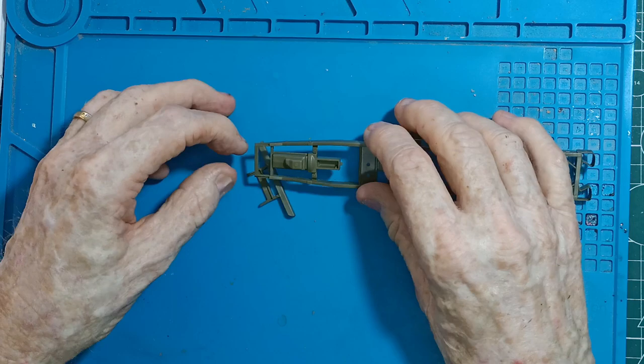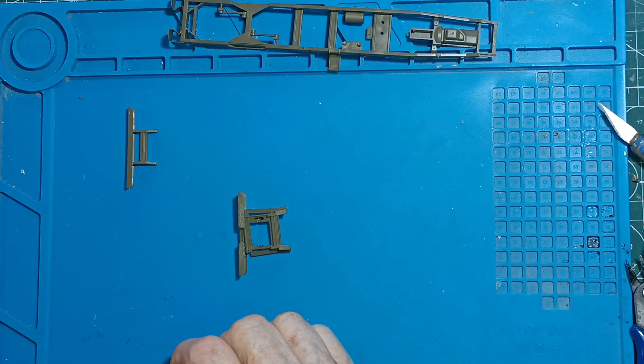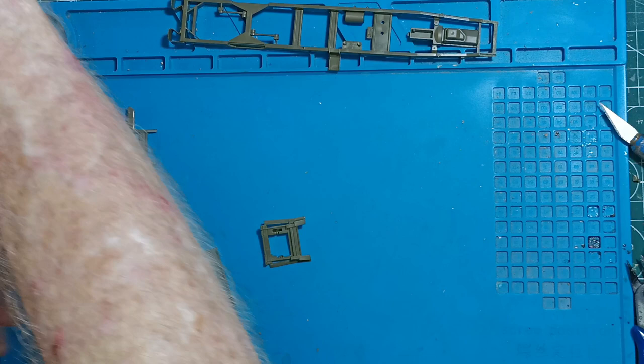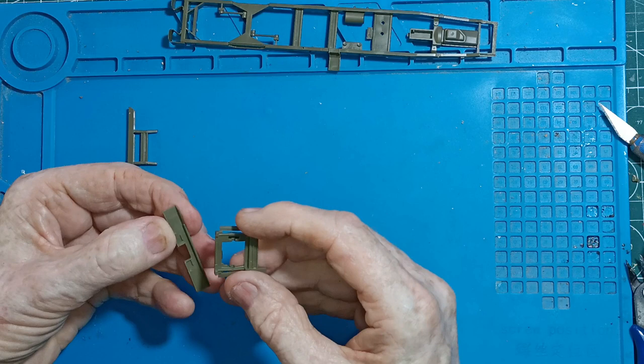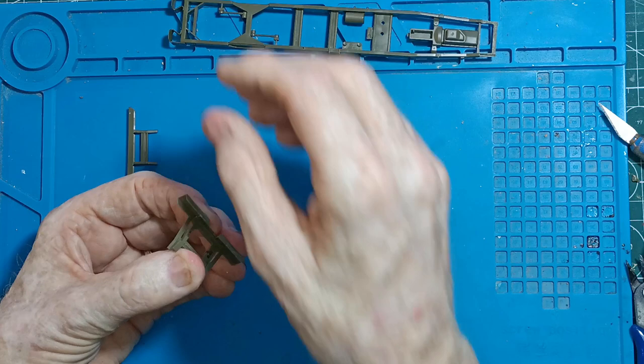Now this is where I got lucky — just before I glued this down I went back and checked the instructions. Yes, I was putting the wrong parts together. There are two options: one with a winch and one without the winch. I was starting to put together the one without the winch, and then realized I want to put the winch on. So quite lucky I picked it up before it became a disaster.